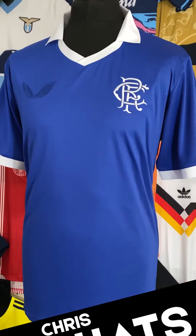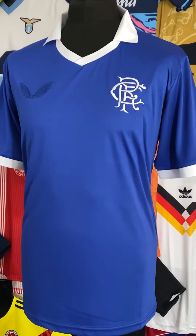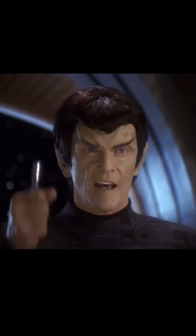I recently picked up the Rangers Castore Retro shirt and I think it's absolutely lovely. But I want to know what Romulan Senator Vreenak thinks of it. Senator? It's a fake.